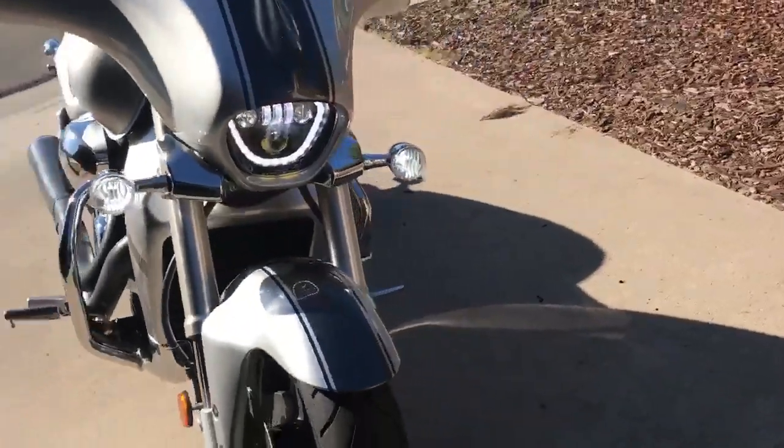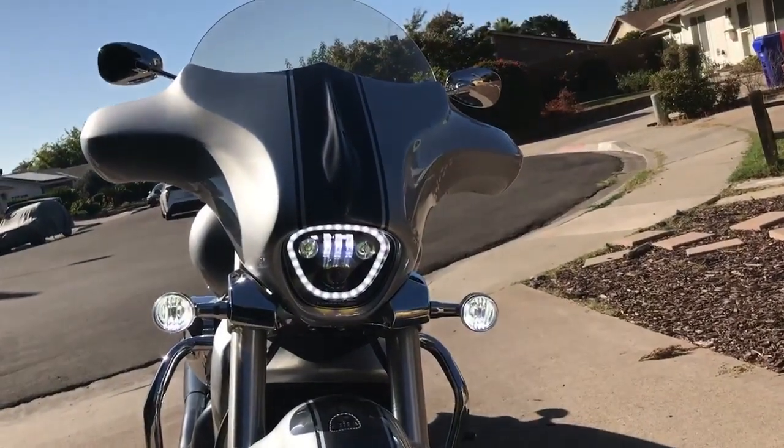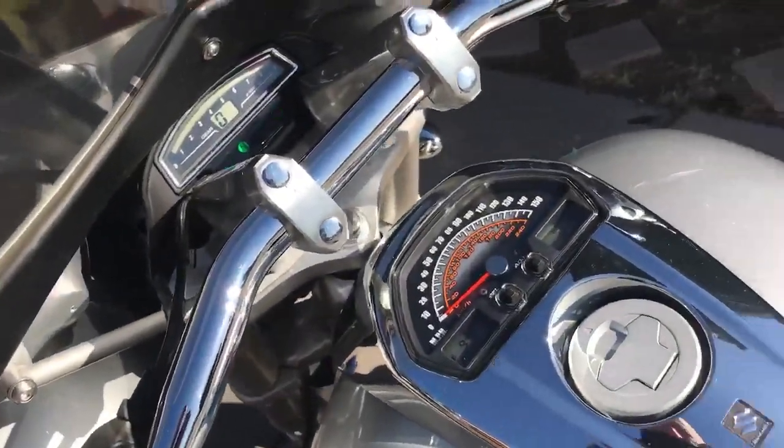Those are the beautiful lights on it — even in the daytime you can see them beautifully. And if we put the flashers on, so you can see how they will run.